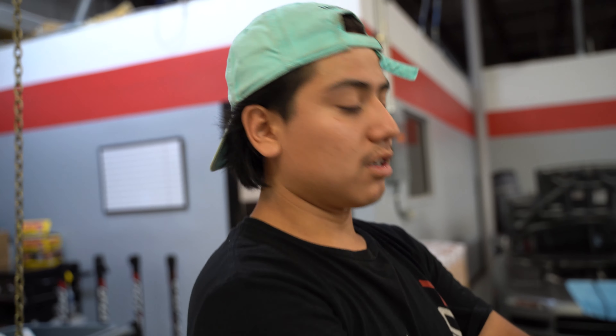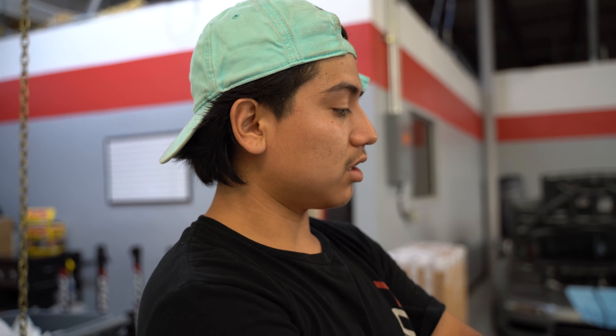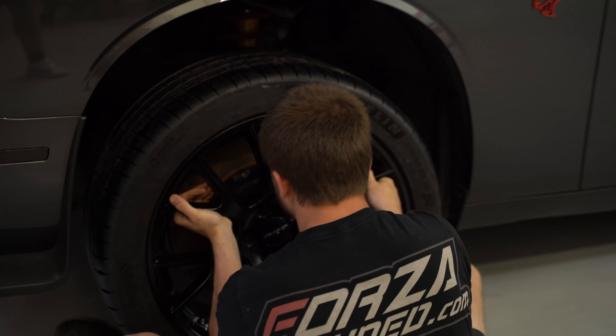We're back. We got some fresh new stickies on there — my boy Logan's mounting them on right now, trying to get the torque specs.